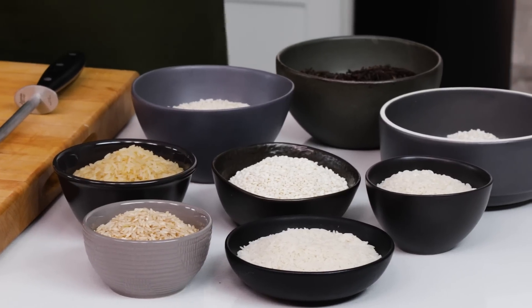Rice is a super quick and easy foundation to a lot of amazing dishes — risotto, fried rice, soup, paella, arancini — the possibilities are endless. It all boils down to how to use it. Today I'm here to answer your most commonly asked rice questions.